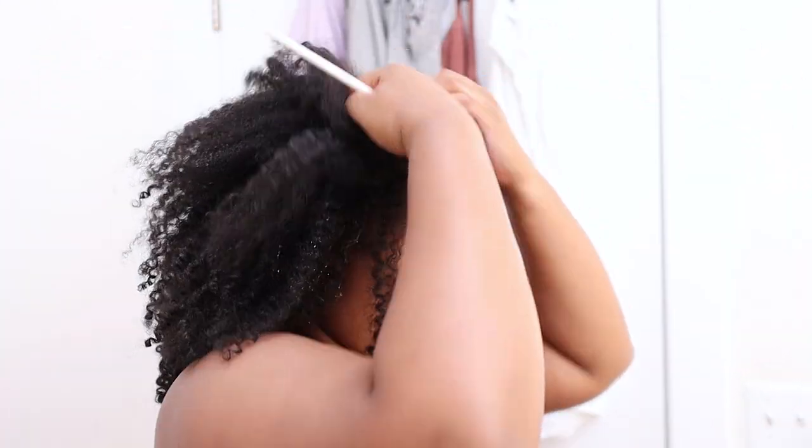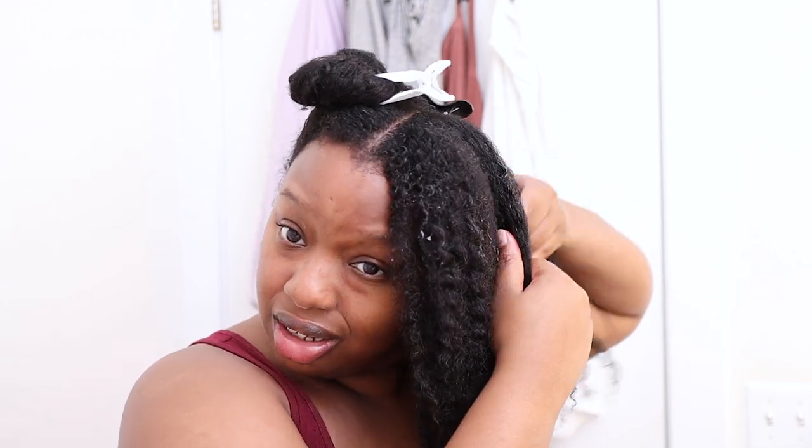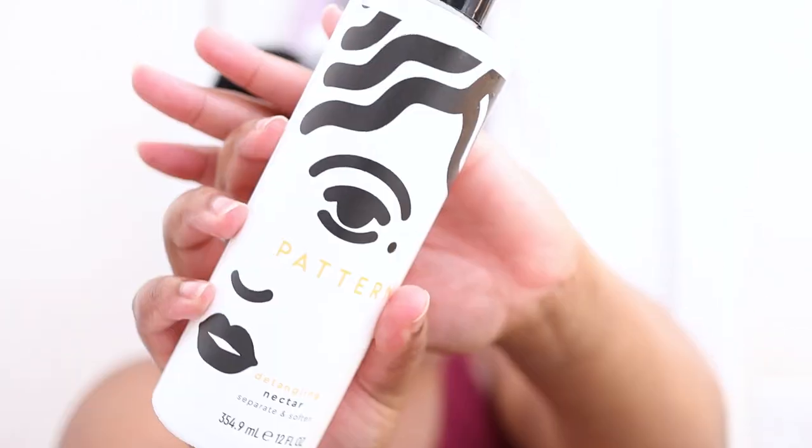My hair is getting thicker — I know it's longer but it just feels like a lot. From my roots especially, it's feeling really thick. I'm gonna take some of the product and put it right on my roots to get through it. Wow, that's good — it's really slippery, instantly slippery. I'm going to try it on the section first without saturating with water to see how it feels, then add water after.